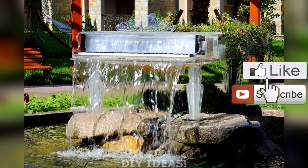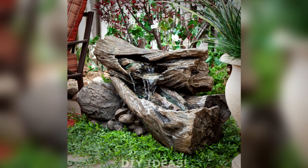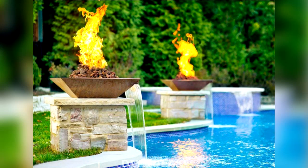Hello everyone! Welcome back to our channel DIY Ideas! Falling water — 5 ways. The path water takes down the fountain helps set the tone of the feature, not to mention the volume level and how often you'll have to refill it. Here are 5 options to consider.